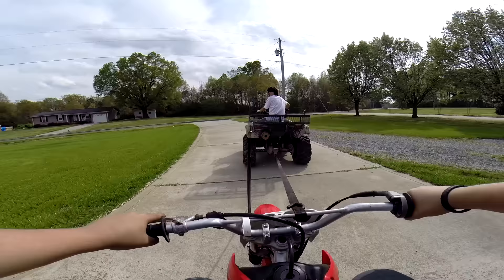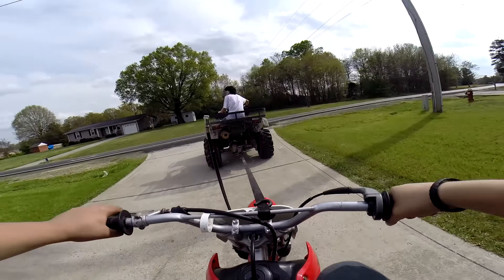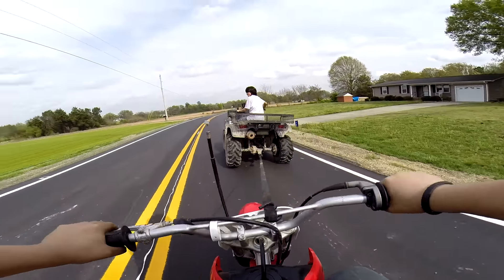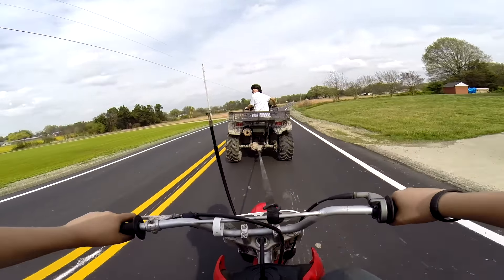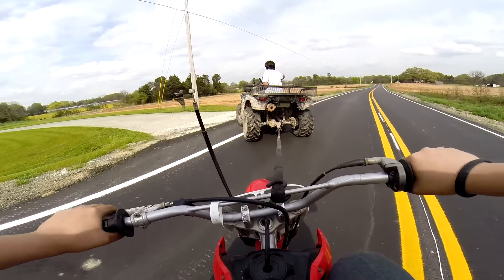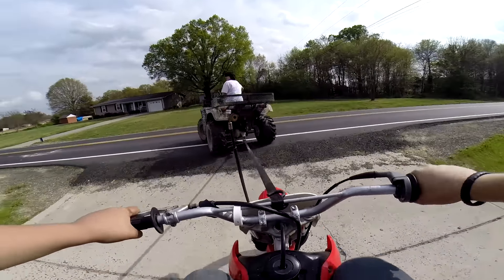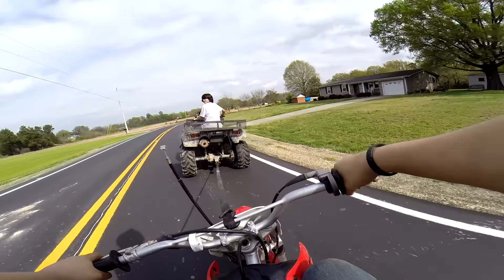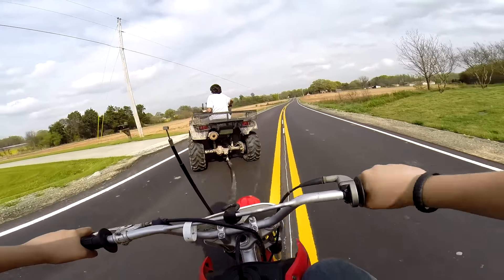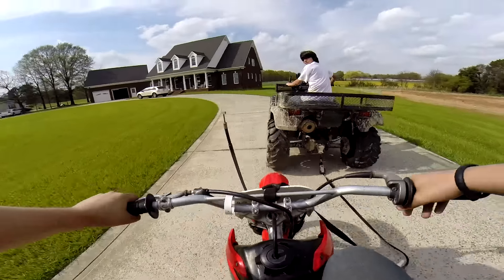All right, I'm ready — try a second. Oh wow, what are you doing? Whoa — stop, stop, stop, stop! This thing doesn't have any brakes, stop!